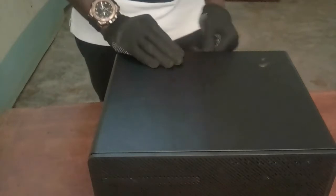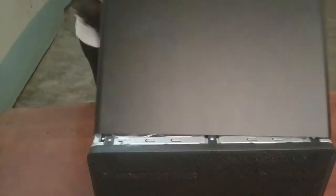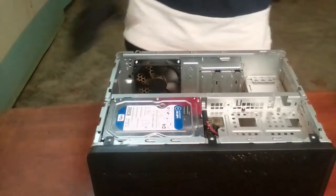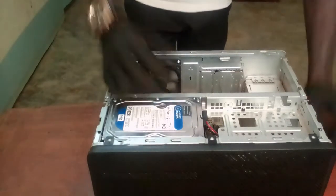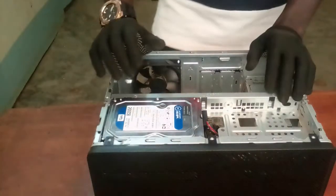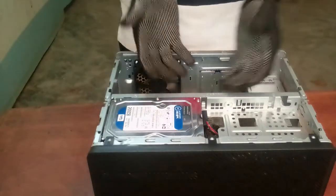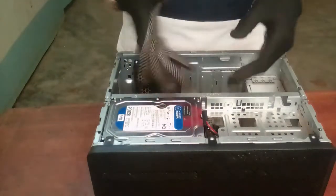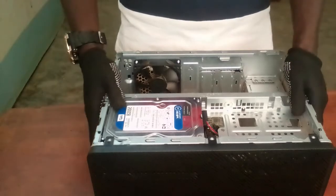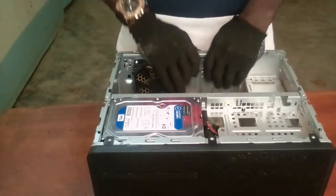The first thing you do is just remove the sidebar. Inside the system unit you can see you have the hard disk, the RAM, and the other components inside the system unit. Just remove this side here. First, study the connections of the system unit — it depends on the system unit. In this case, this is the arrangement and organization of my system unit.